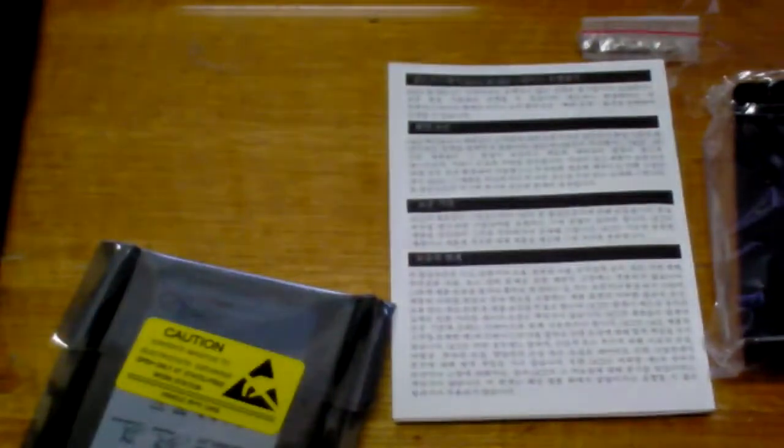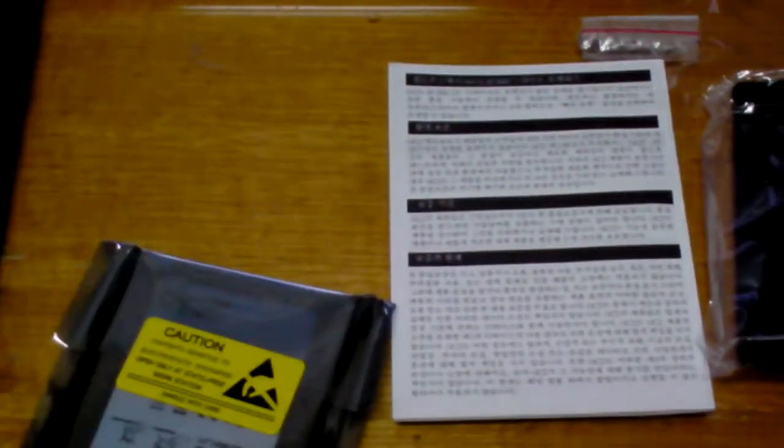So guys, that's my unboxing of the OCZ Vertex 3 solid state hard drive. I'll be posting an overview — I'll be taking this against a Kingston 64GB solid state hard drive. So stay tuned and I'll post it after this video. Thanks, bye.